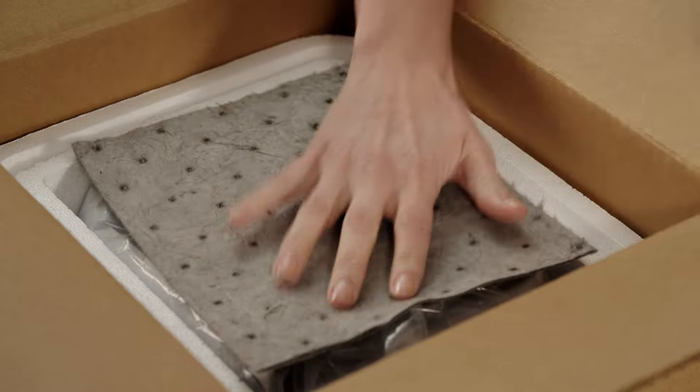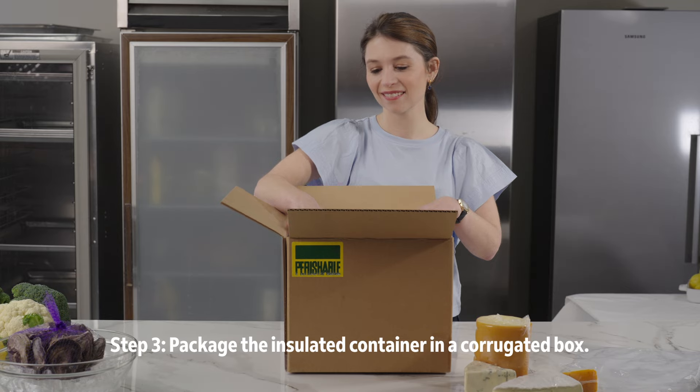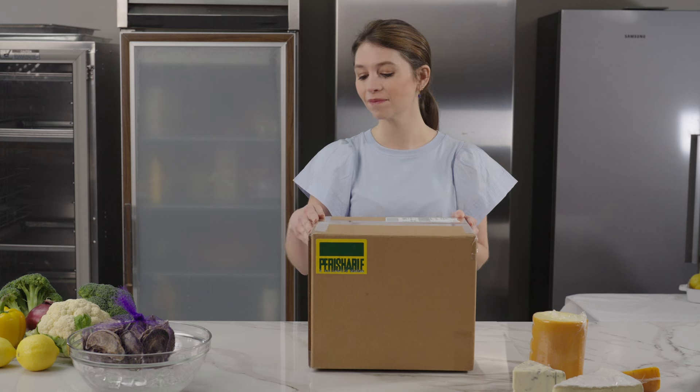Place the lid on the container. Now place your insulated container inside a corrugated box. Use the H-taping method on the top and bottom of the box. Then tape all seams and flaps.